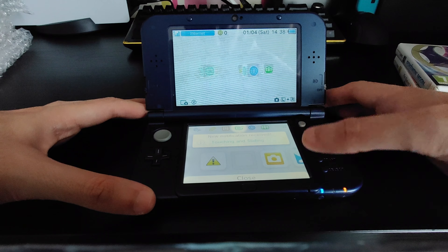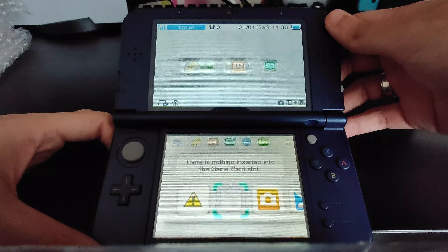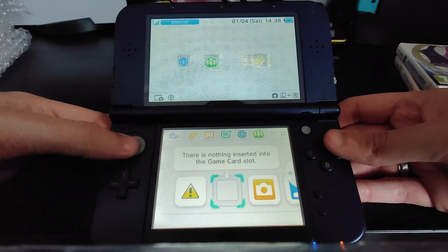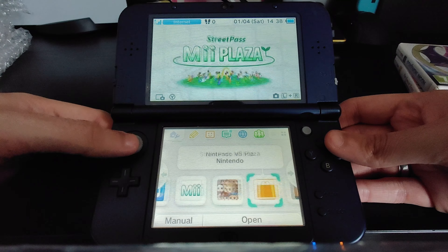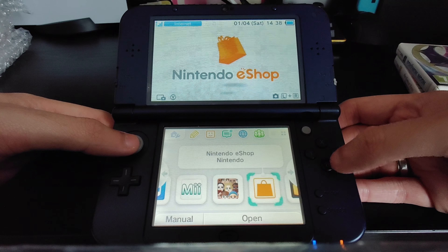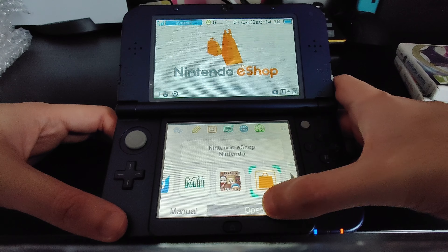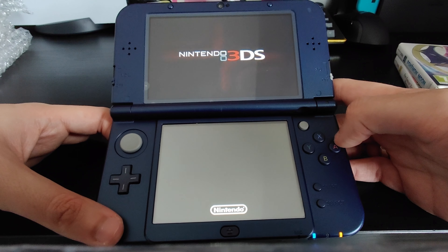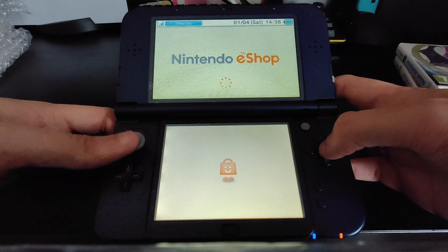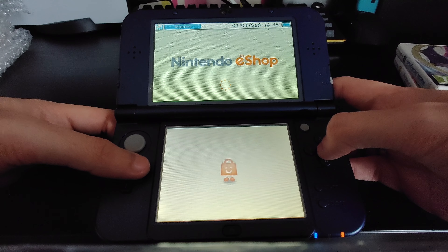Everything seems to be working absolutely fine. It did ask me for a system update, which I did do. Let's just see if we click on the eShop — does it even open, or is it going to give us an error message? Because the Nintendo eShop is now shut down officially.